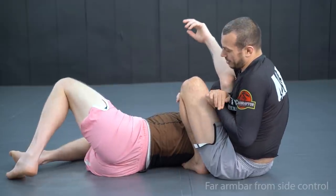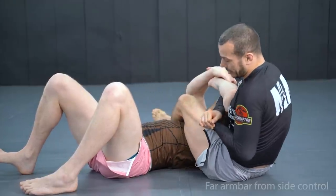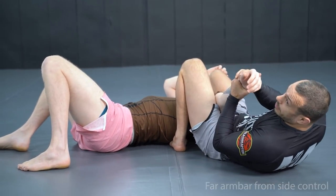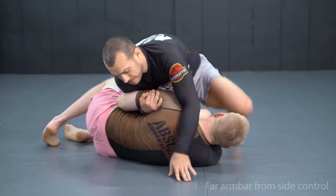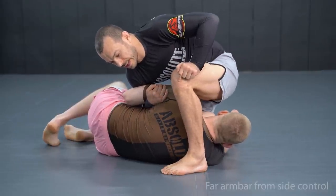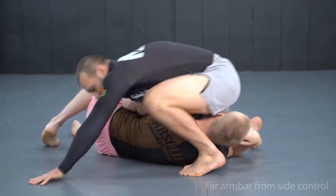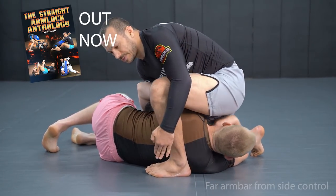Once he starts to defend by grabbing his own arm, I can take my leg out and assume a normal leg configuration. Otherwise you're fine to try and finish the armbar with the knee there anyway. Another common error is dropping the knee as you spin around — it might seem intuitive to put it down, but it's going to be really hard to get underneath the shoulder. I need to get right behind this arm, so I need to keep my shin up as I spin around.